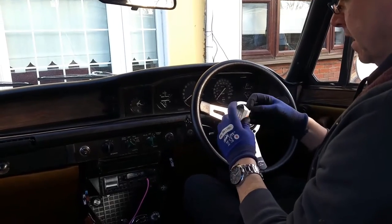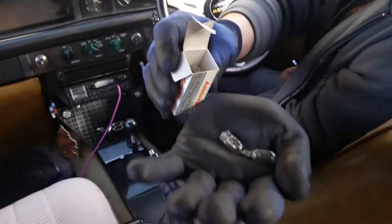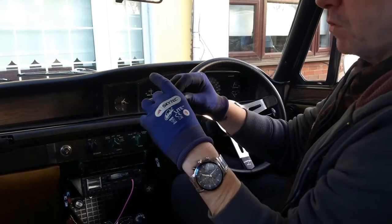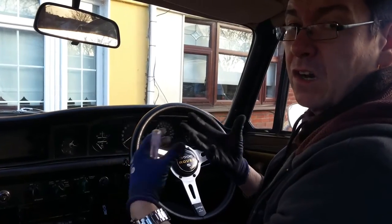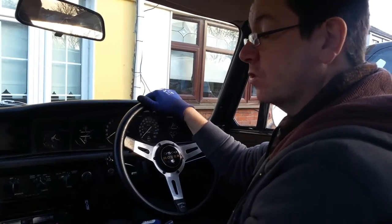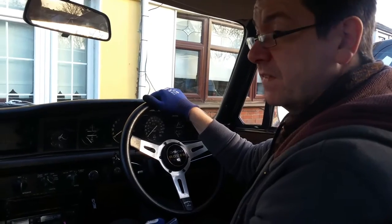I've got my replacement bulbs here — they are 3 watt 501s. The 501 is the bulb size to fit in there. Be careful, because the new 501s come in 5 watt as well. 5 watt could cause too much heat back inside, because there are actually 13 501s in here. Imagine 13 bulbs all at five watts as opposed to three watts — it could crack and heat the dash inside and the fittings.